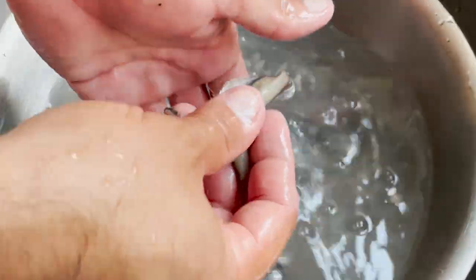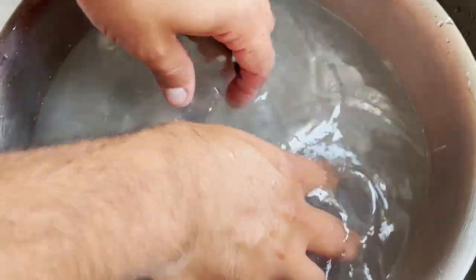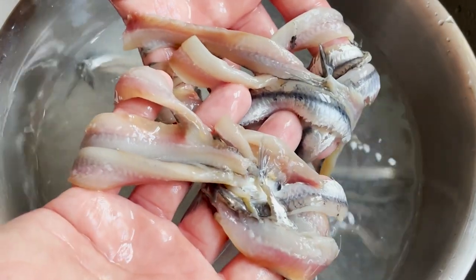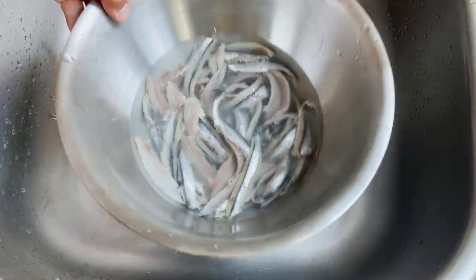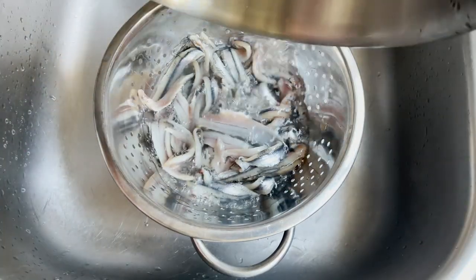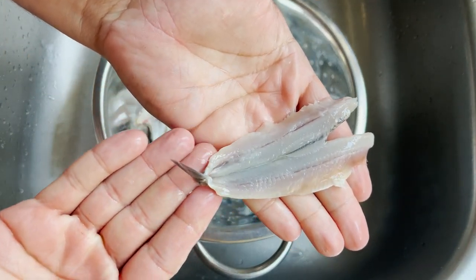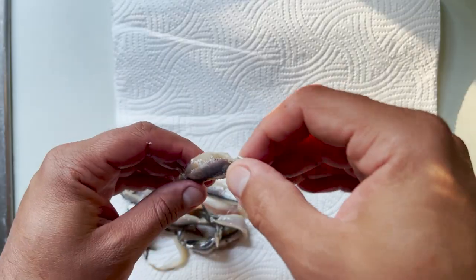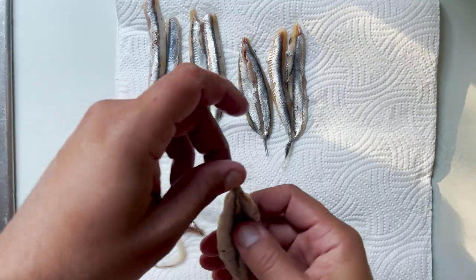Just to try to extract as much of that dirt as possible. I like seasoning my anchovies at this point — what it achieves is the texture is a bit more fleshy, the seasoning is more integral to the anchovy, and they don't turn as white in colour after. Some people just season them at the very end, just before the pickling, but I like doing it now. Once you take them out of the fridge, rinse them one last time and pat dry them really well. I've lined some kitchen paper and put them skin side up, just to make sure they absorb as much water as possible.